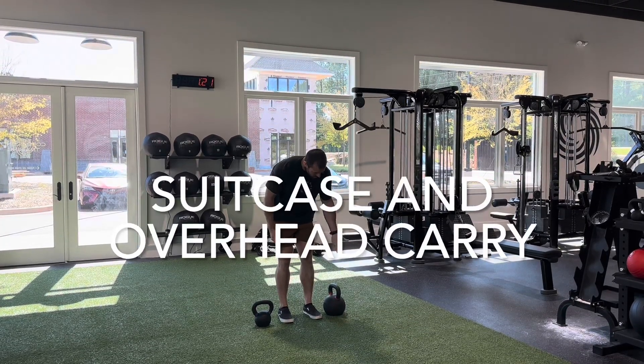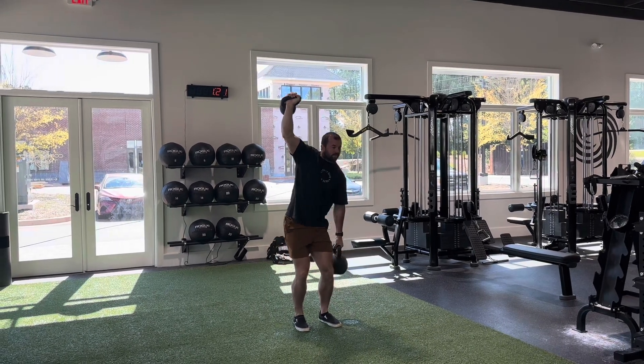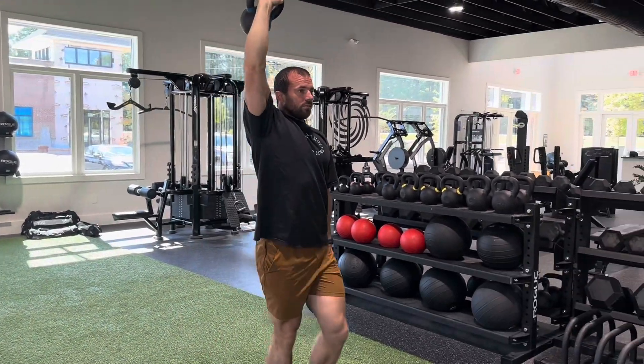This is a suitcase and overhead carry. We have two kettlebells or two dumbbells — one heavier, one lighter. The heavier one is going to be the one we're doing a suitcase carry with, and the lighter one we're going to be doing an overhead carry in the opposite hand.